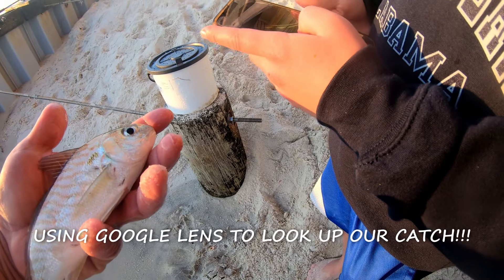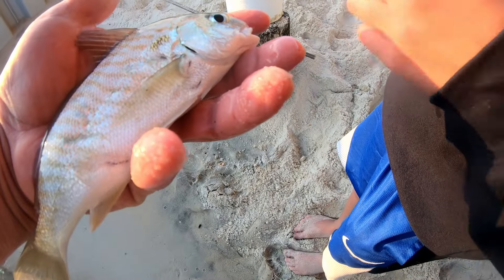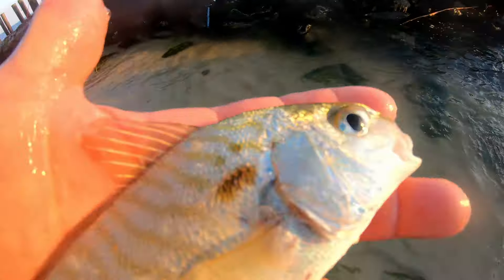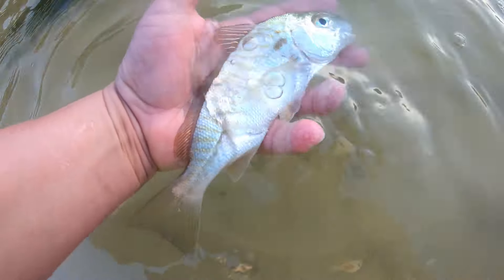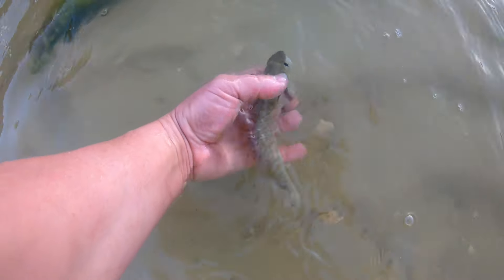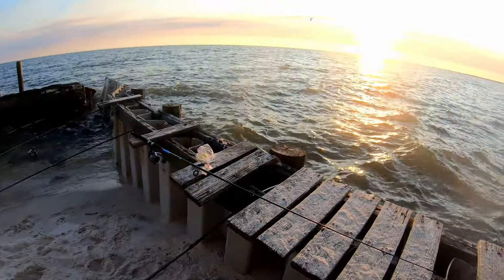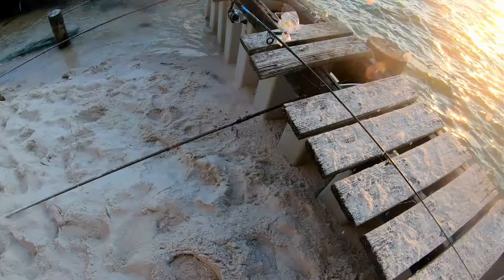Is that a spot? Yep — spot croaker! All right guys, we got a little croaker here. That's a cool looking little fish. We'll get him back. Just a baby one, but man, he's cool looking — little spot on him and stripes. That is a cool little croaker. There he goes, back to my feet. That's cool — caught a croaker, a sea trout, and whiting all in the last 20 minutes here.